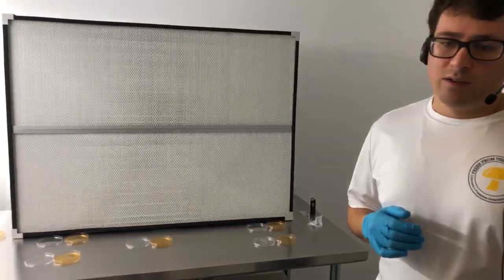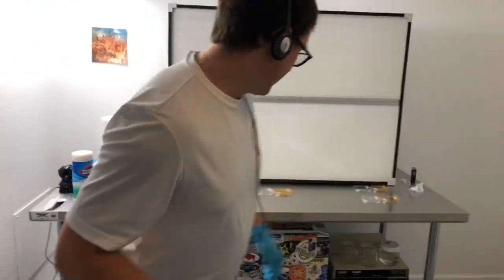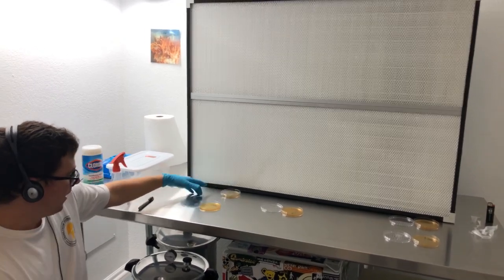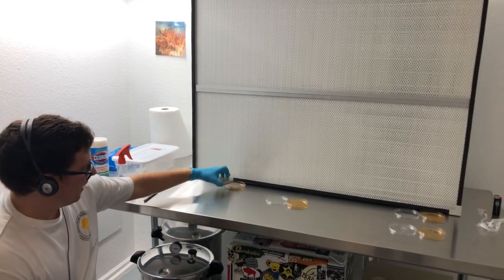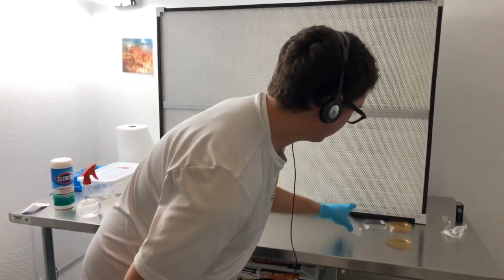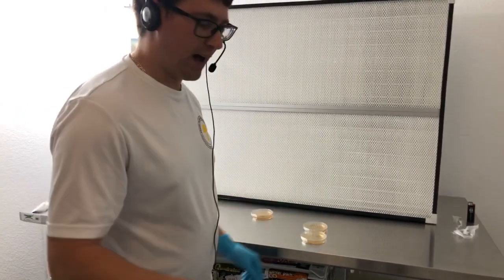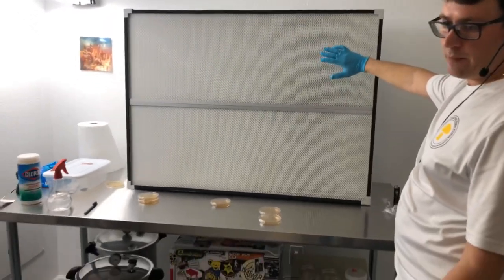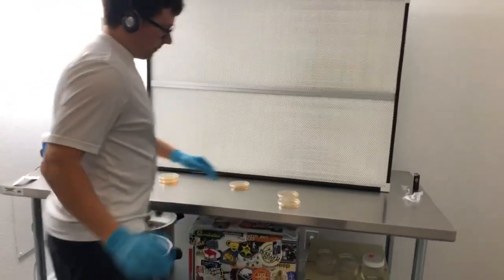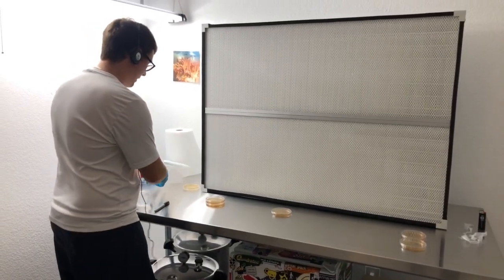I'm using MEA — malt extract agar — which is very nutrient dense and will catch anything down to one CFU. There's the timer; I'm going to go ahead and close my plates. We will incubate these at 72 degrees for 48 to 72 hours and leave them until next week. Ideally they should have zero growth. I'll put a star on zones four and five because I put my hand above them — if there is not proper laminar flow, those could show contamination. Now I'm just going to seal these up with parafilm.